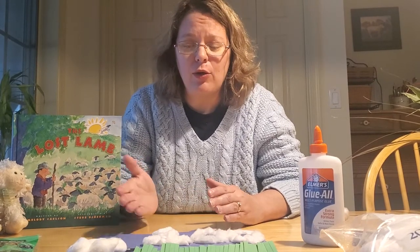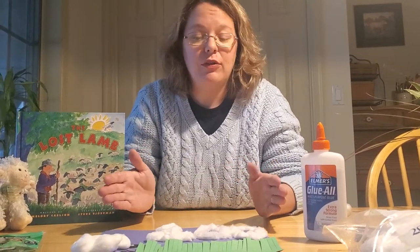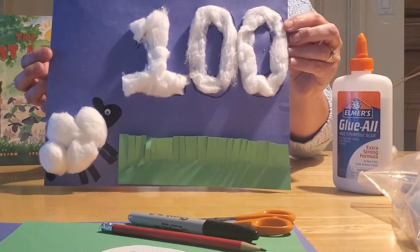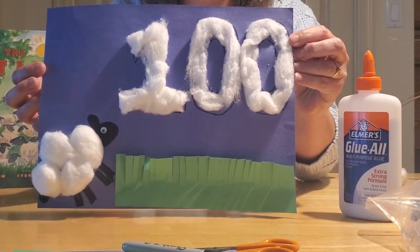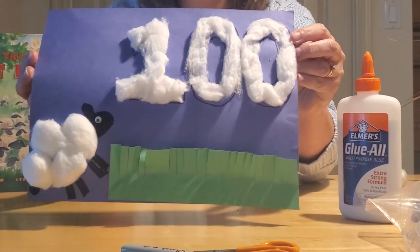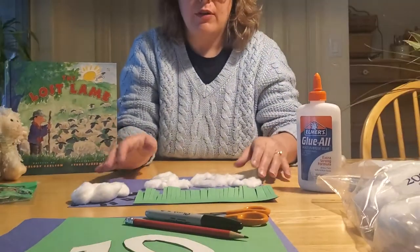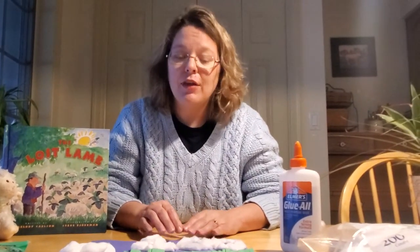If you'd like to make the one that goes with what I give our class to do, this is what we're making. We're going to make a sheep scene that shows a sheep looking at the number 100 in the sky, because in our story the shepherd went after the lost sheep, because he cares about each and every one of us. To do this craft,